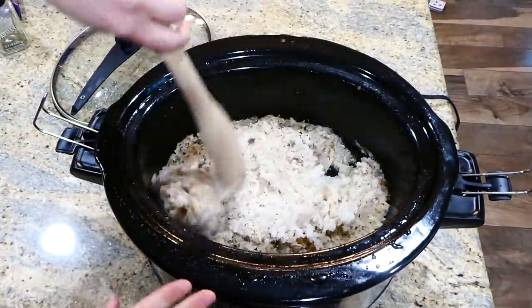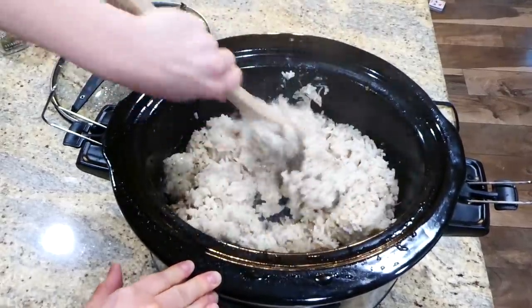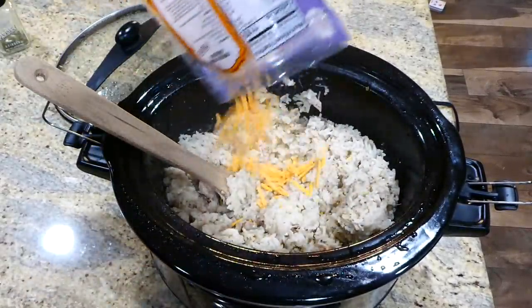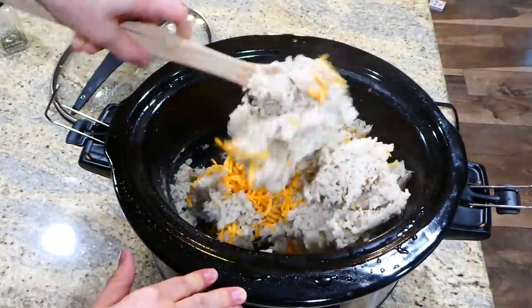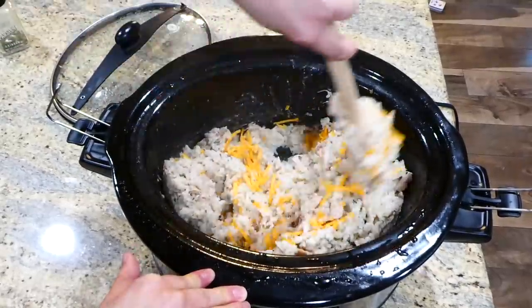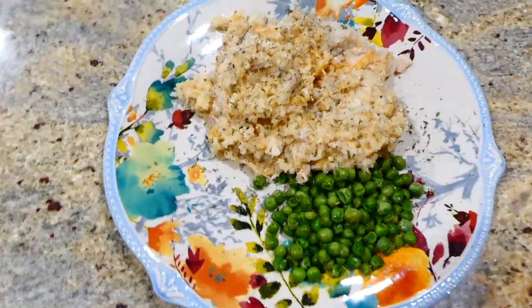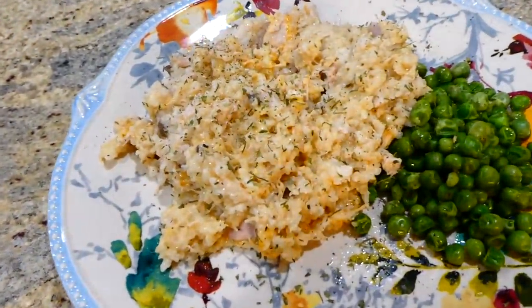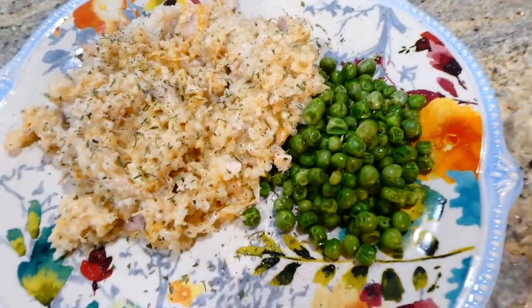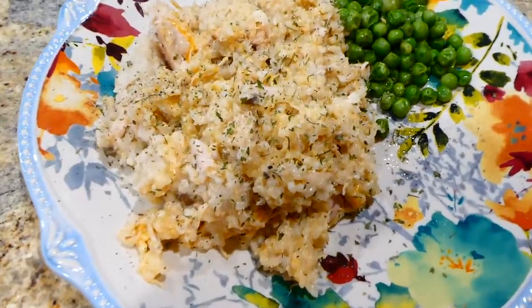Now that the rice is cooked, I gave it a good fluffing and added in about one and a half cups of sharp cheddar cheese, gave it a good stir, and it was ready to serve. Here is my plate — this came out so yummy. I served it with some steamed peas on the side. This was just a super simple meal to throw together on a really busy night.